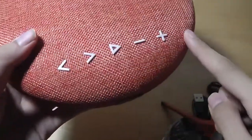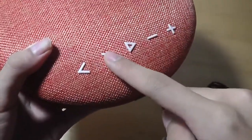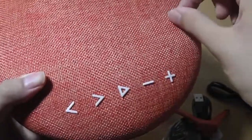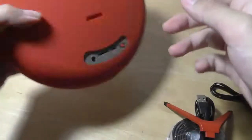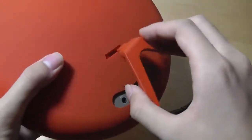Down below we have access to the controls, which are fairly tactile and responsive. We can use them to skip tracks, play or pause music, and answer or reject phone calls, since there is a microphone built in. There are also volume controls on the sides. There are a few rubber feet that prevent it from sliding around, which works together with the included stand.